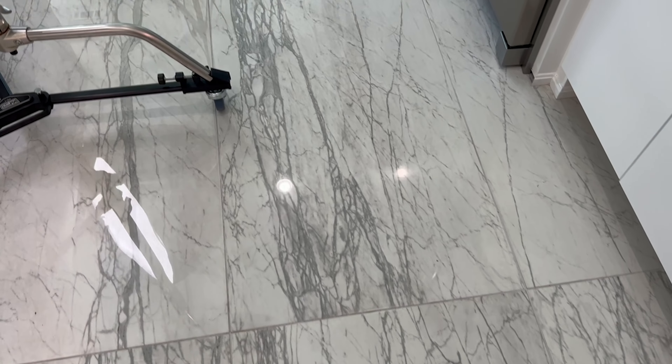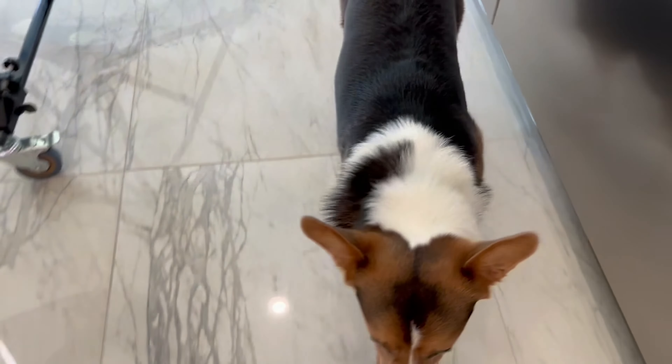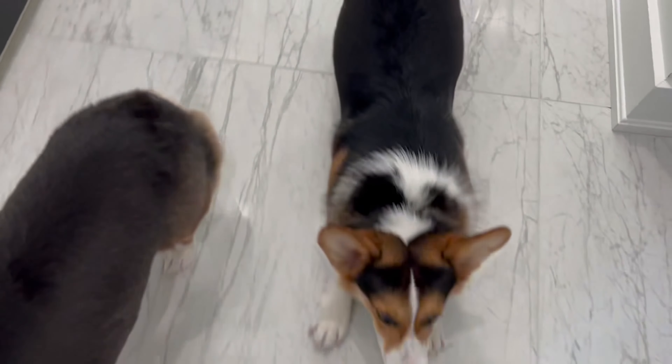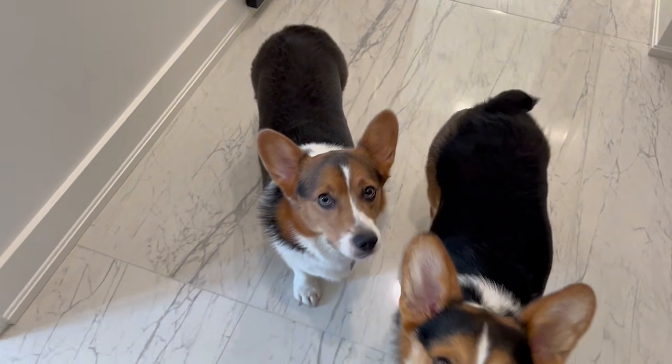So now let's get our griddle ready. While I'm getting the griddle ready, why don't I share with you my two crazy corgis? Introducing Rebel — hi Rebel! And here comes another one — and there's Rowdy. Hello! Why are you following me? Hi Rowdy, hi Rebel.